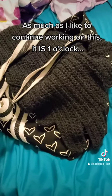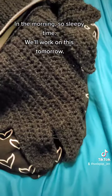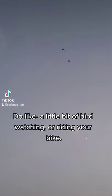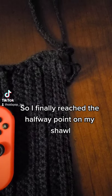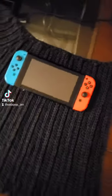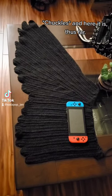As much as I'd like to continue working on this, it is one o'clock in the morning — sleepy time. I will work on this tomorrow. When working on a project this big, you just gotta sometimes stop and do a little bit of bird watching nearby. Anyways, I finally reached the halfway point on my shawl.